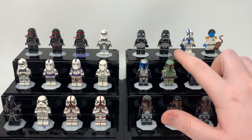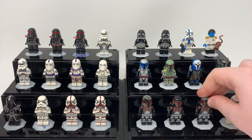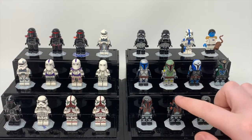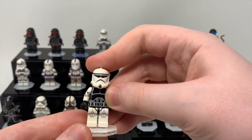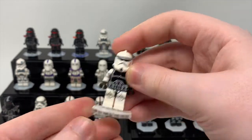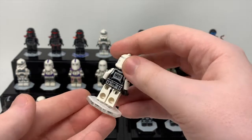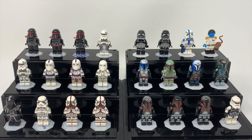Then we have Jango, Boba, Bo-Katan, Pre-Vizsla, and various prints of the Darth Maul's Death Watch — basically Mandos. You can see the difference in the helmet prints between those two, and the difference between that one and the other two. Then we have the one lone Bregan clone trooper — Bregan Core — and if you don't know what the Bregan Core is, basically just watch some of Solid Brick Studio's old videos and you'll figure it out. They're pretty much his old legion.